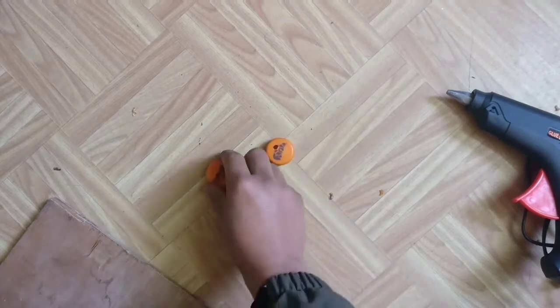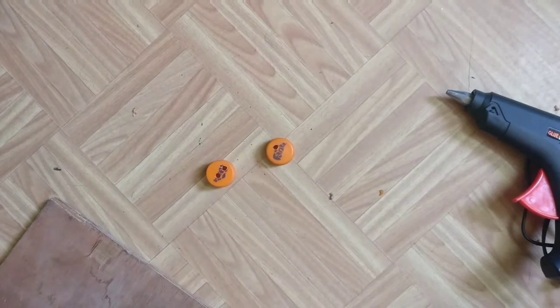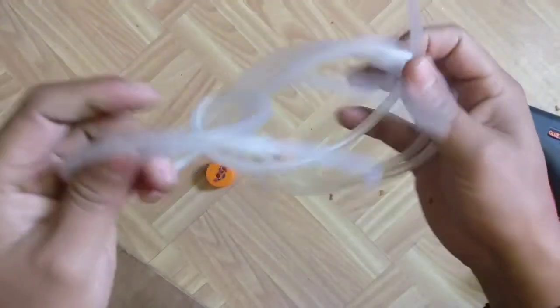Now we are done with making holes on these caps. Now I am going to insert airway pipes on the cap of the bottle.